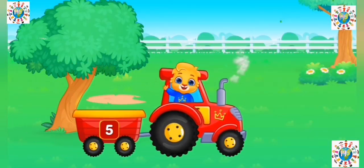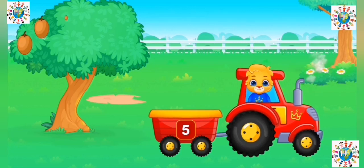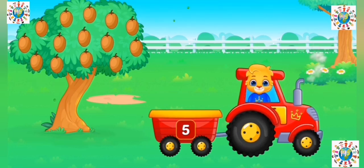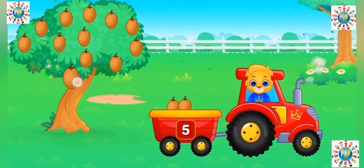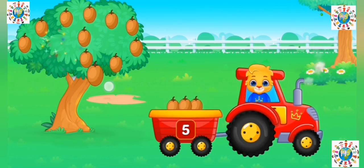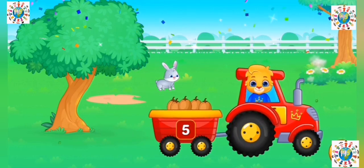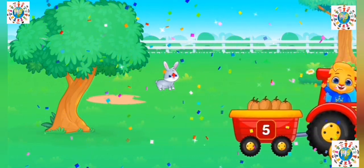Hey! Collect the fruits. One. Two. Three. Four. Five. Bye-bye!